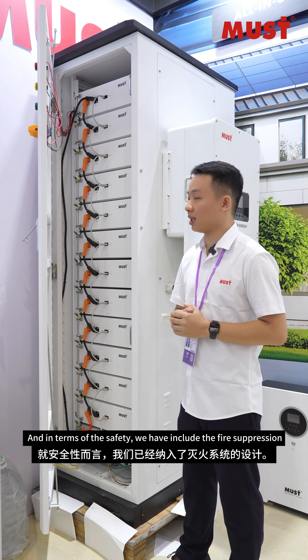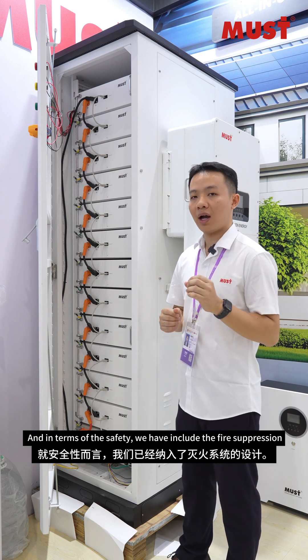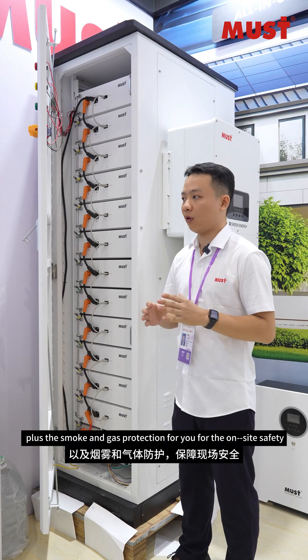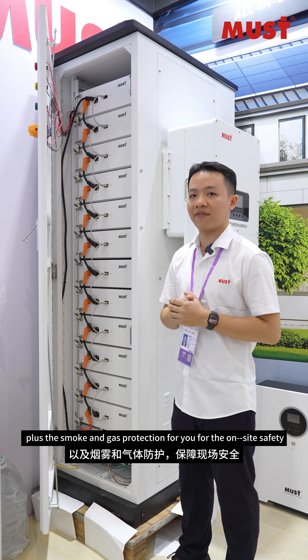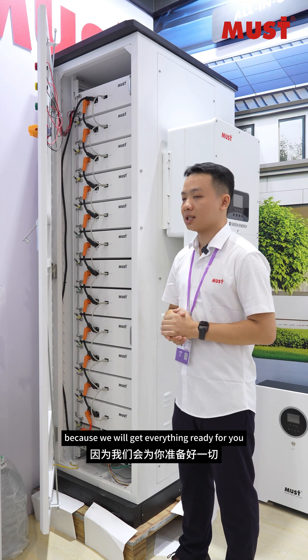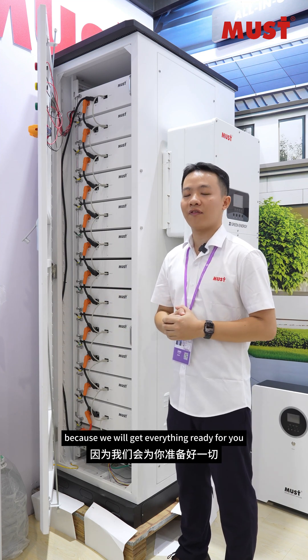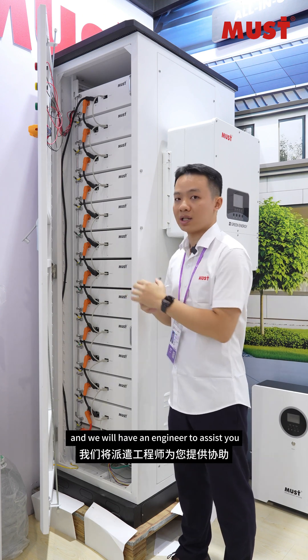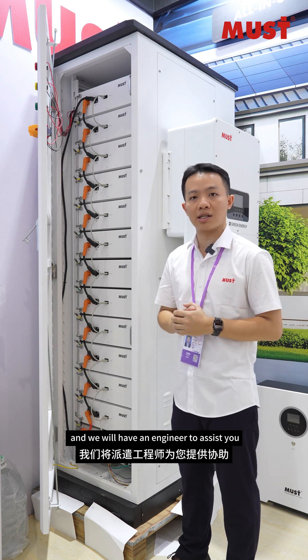In terms of safety, we have improved the fire suppression plus smoke and gas protection for on-site safety. You don't need to worry about installation because we will get everything ready for you — all you need to do is match with the suitable cables, and we will have an engineer to assist you.